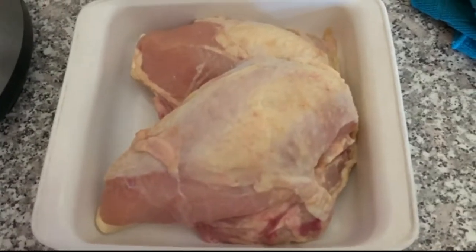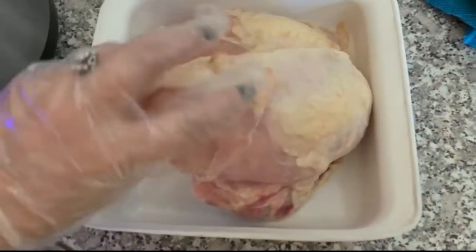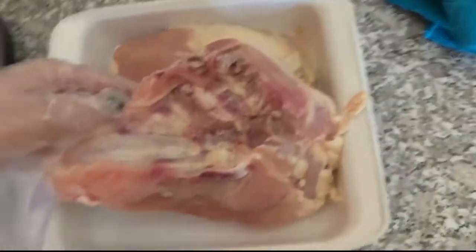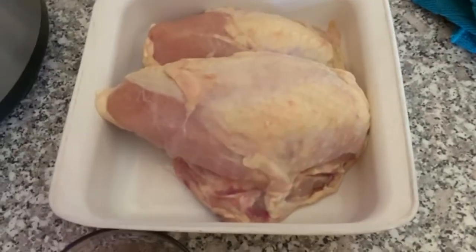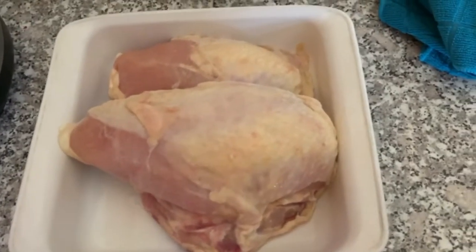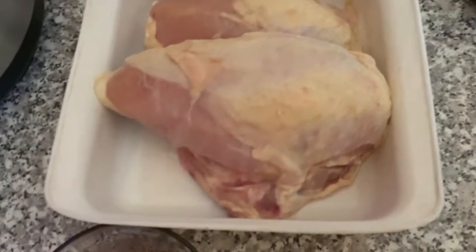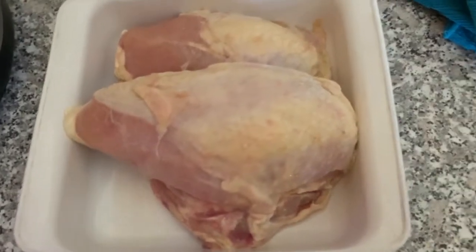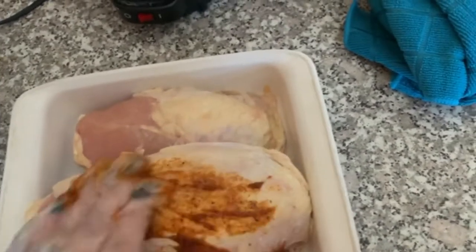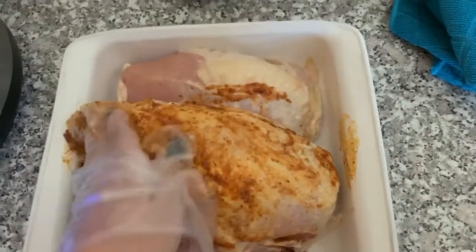You can do this with a whole chicken, but today I'm going to be using the breast with the bone still in. Anytime I'm working with chicken, I always wear gloves. Then all you want to do is take some of the oil and spices mixture that you made and rub it all over your chicken. I'm just going to take some of this and massage it into my chicken.